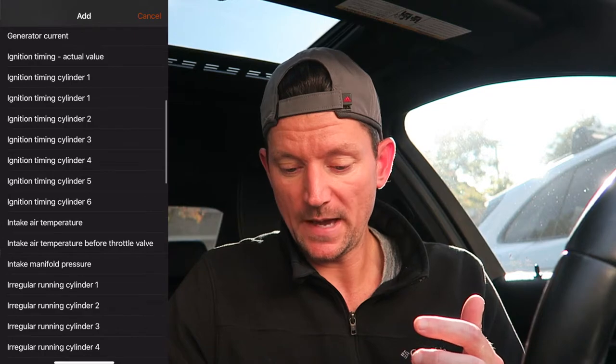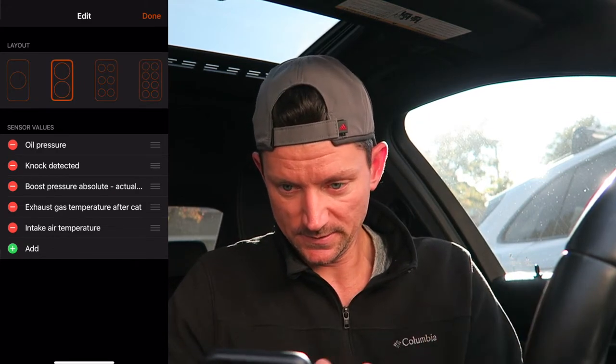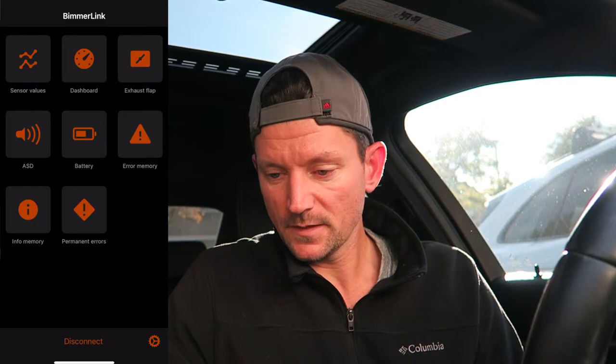The dashboard is separate from the sensor value selection, so if you want to add air intake temperature to the dashboard, you have to go back in, select it, and hit done. You can also change the dashboard configuration — one big gauge, two, or a row of six — depending on what you want to monitor. I just went with six in a row.